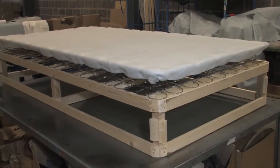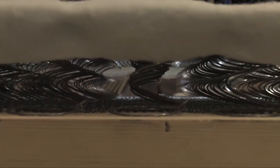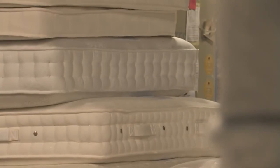In a sprung edge divan, the base is manufactured to incorporate a layer of three and a half inch super coil springs attached to the top surface of the frame. This is covered with an insulator and then finished in a coordinating fabric. The mattress rests on the sprung top surface giving the whole bed that softer and springier feel as well as prolonging the life of your mattress.